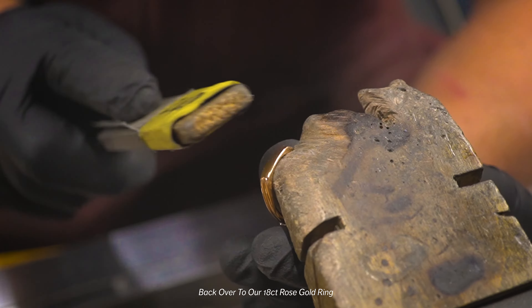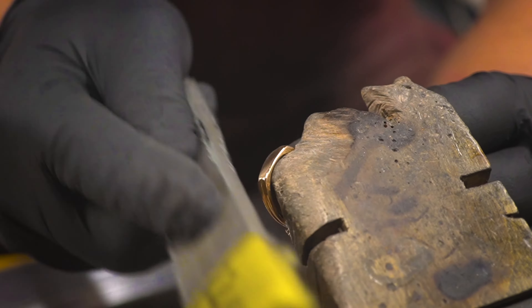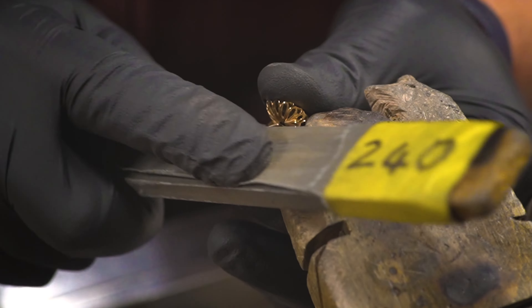From 180 I move through to 240. I'm not jumping all the way to 400 because the 240 is going to deal with the scratches that I've just created with the 180 paper.